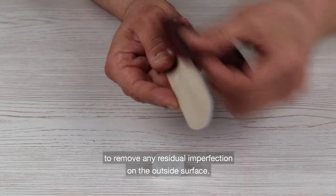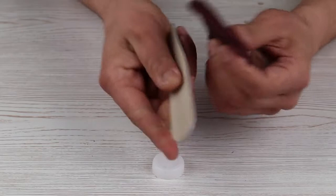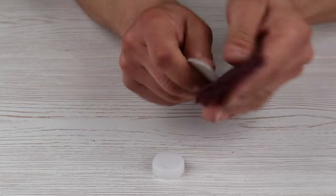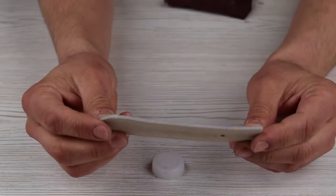Once dried, you can lightly sand it to remove any residual imperfection on the outside surface. At the end you get a smooth and uniform surface.